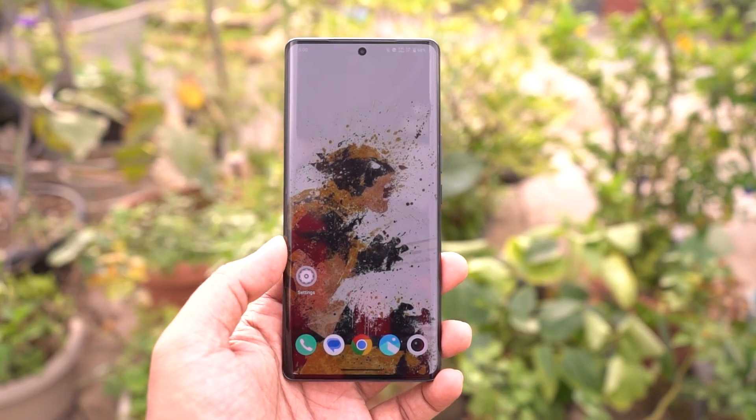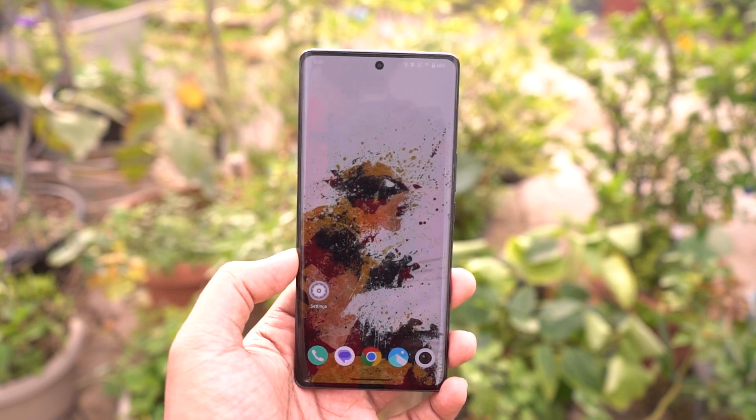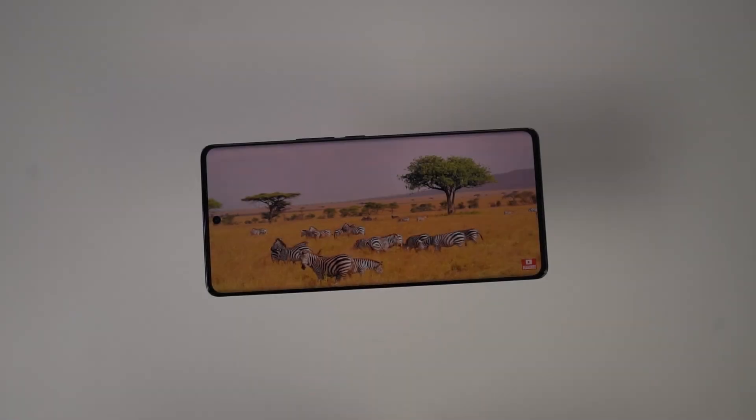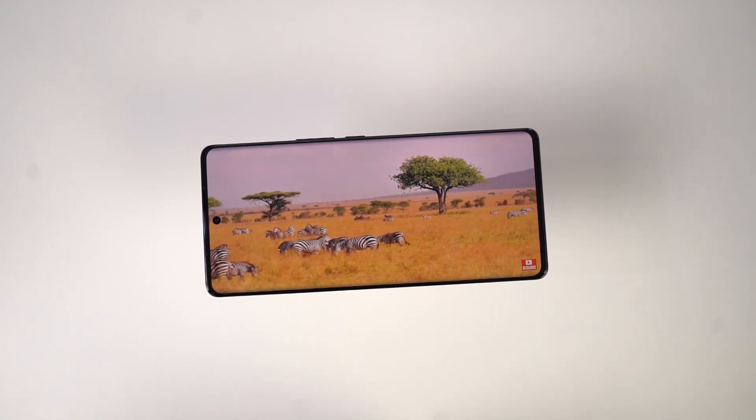Hi there guys, I'm Nikhil from NotionHub and in this video, I'll be showing you the most important tips and tricks for your Vivo V27 Pro. By the way, do check out my video on the best features section, where I'll be talking about all the features offered by this phone.